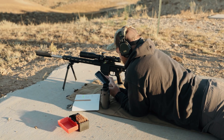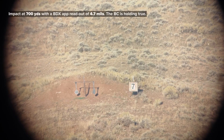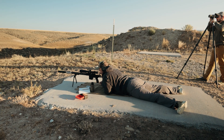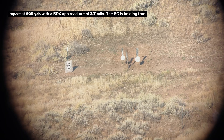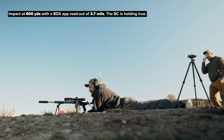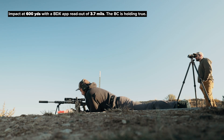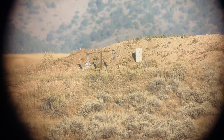Now going to 700 yards, calling for 4.7. Now to 600 yards, calling for 3.7. That looked like left edge, seven o'clock — feels like the wind died down. Confirmed impact at 600 yards on the first shot with a 3.7 adjustment.